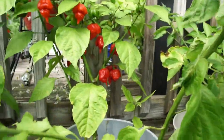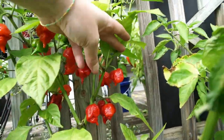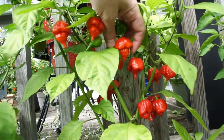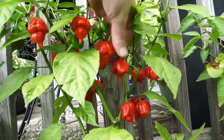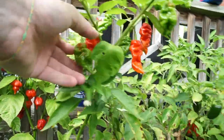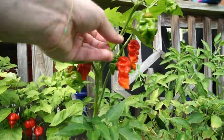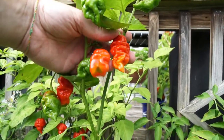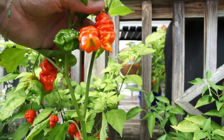These next two I got in a trade — they said they were Komodo Dragons. They look a lot like a scorpion to me. These two plants came from the same seed packet. I haven't tried one yet — once they turn all red I'm going to try one and see how hot they actually are.